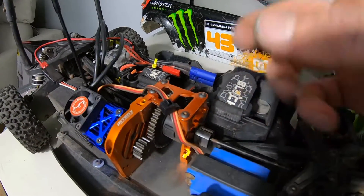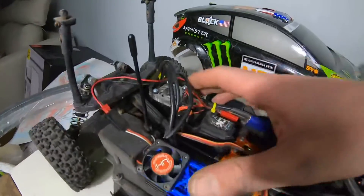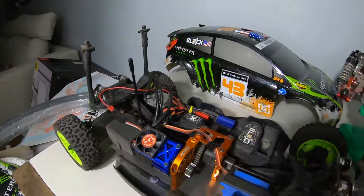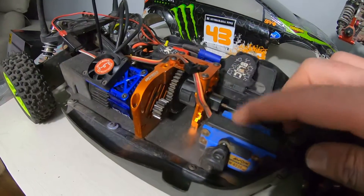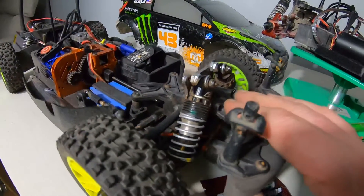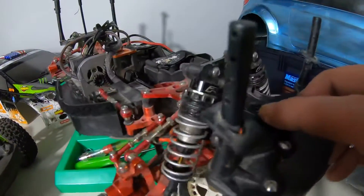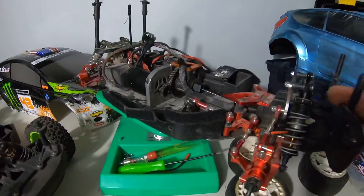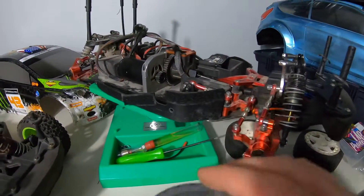Other than that, it has a stock motor, a Sidewinder 4 ESC, which I'm really liking a lot now that I've used it more, and just a waterproof sandbox servo. It also has Pro-Line shocks front and rear. It was nice when I saw it for sale with the Pro-Line shocks — I was like, oh perfect, I already have those and I already have a rebuild kit for them, so that worked out well.